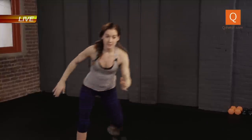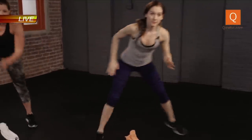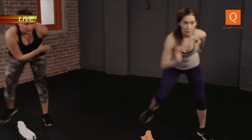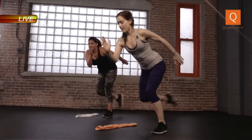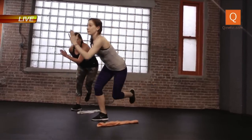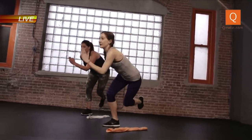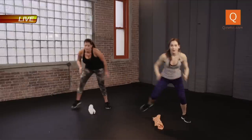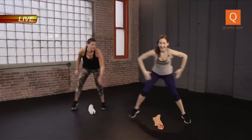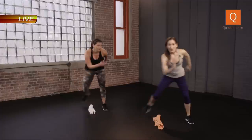Drop that towel down. Up and over — switch. Try to get lower. You can always keep that toe down in the back if you need to. Switch. Core tight. One foot to one foot — we're transitioning our weight. One foot, over. Ten more seconds here. Ten, nine, eight — we've got this. Four, three, two, one.